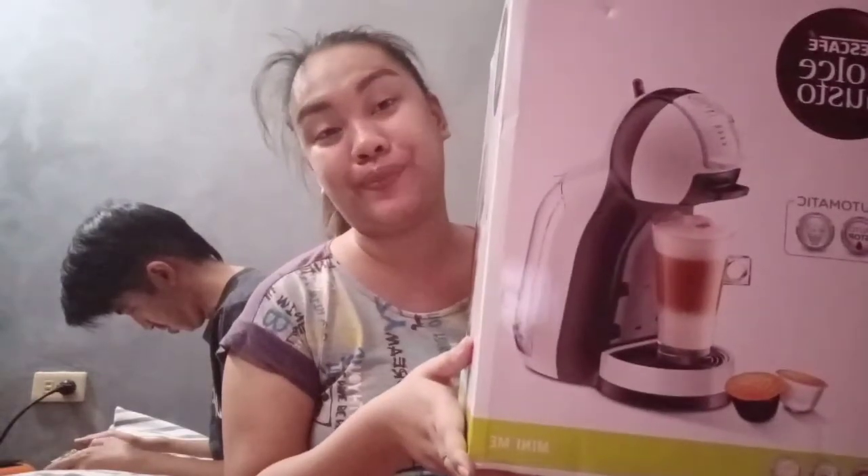The reason why I got this coffee machine — I actually requested it from my partner as his anniversary gift to me. The reason why I chose this is because it matches our condo, which has a color palette of white, dirty white, and a little gray. This one has a touch of dirty white and a little brown. That's why I got this.